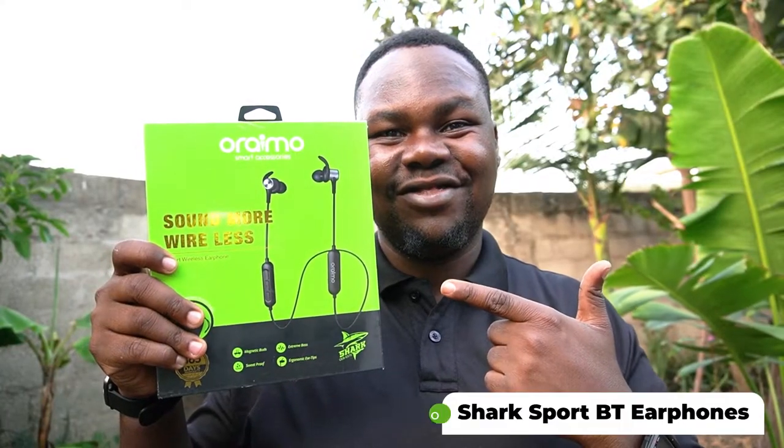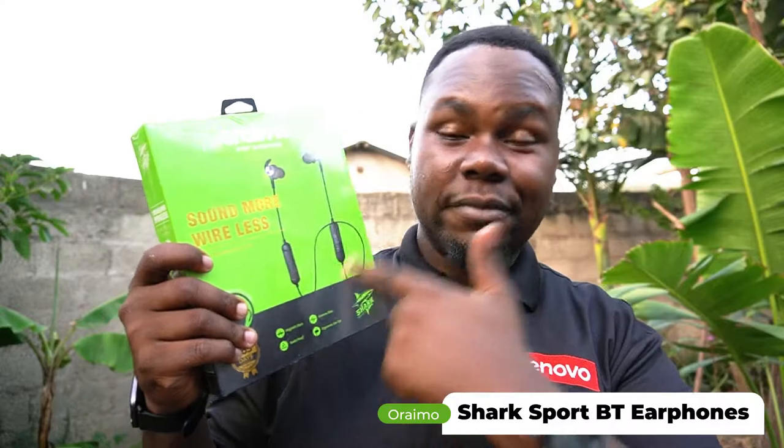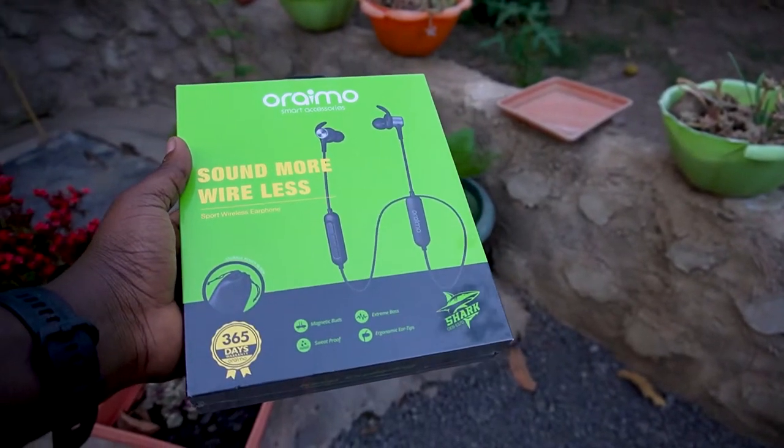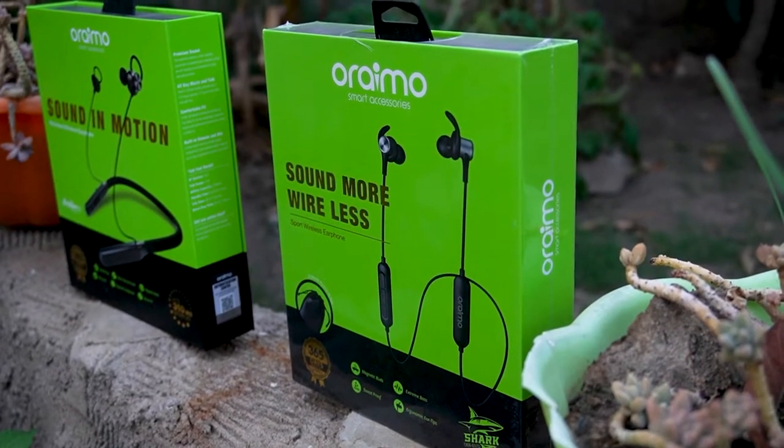Yo, what's happening everyone, it's your boy Hildurahim. We're back again with another great amazing tech video. Today it's all about the ORAIMO Bluetooth earphones. Last time we saw the ORAIMO in motion — they were so good. They give you more power in terms of battery and sound, not as much as JBL or other brands, but ORAIMO is really on their way.